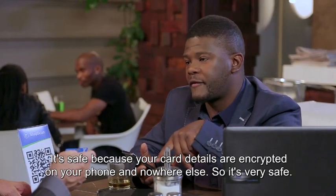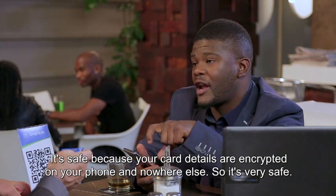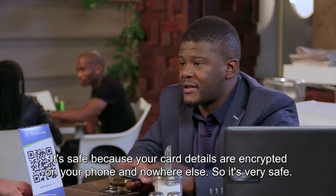But is it safe? It's so safe because your card details are encrypted on your phone, and nowhere else — they are stored on your phone. So it's very safe.